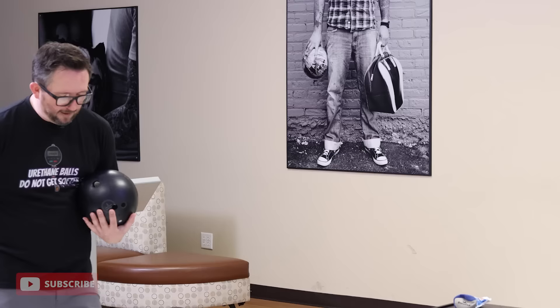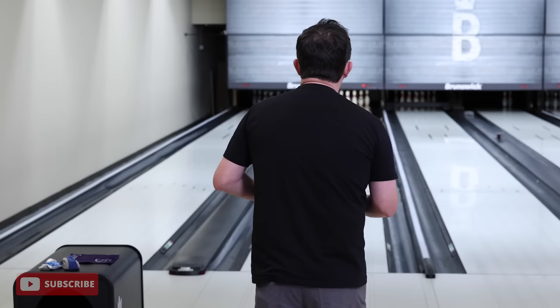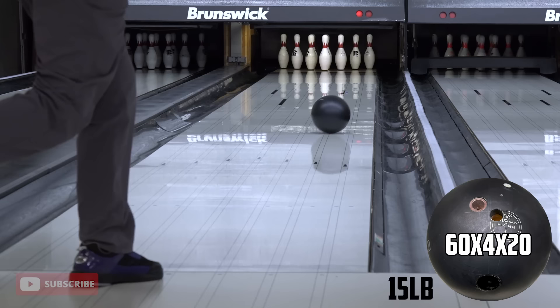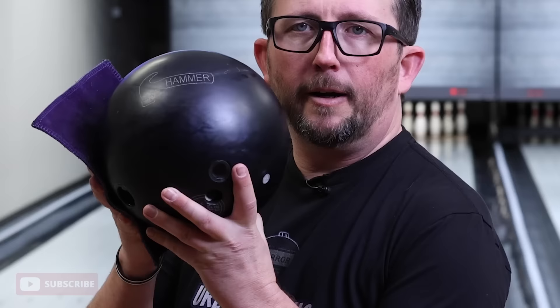So let's throw a couple shots. I'm just going to try to get lined up with urethane like I like to do. A little bit oily out there today. Got the Crown Jewel pattern out there — just my normal typical house shot. A lot of oil in the middle, a lot of dry outside.